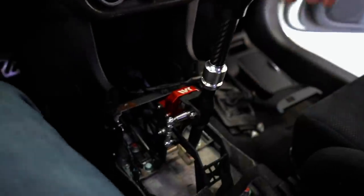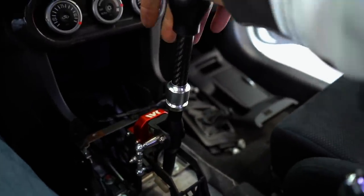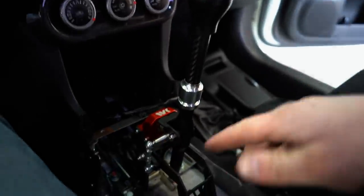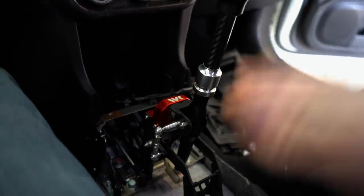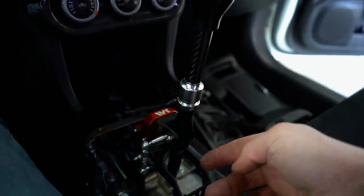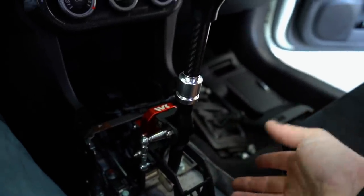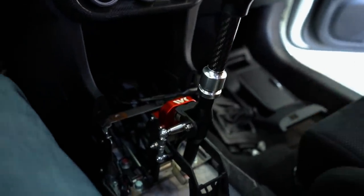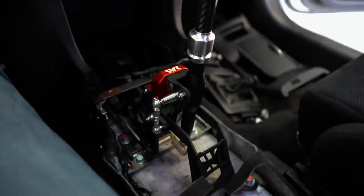We got the shifter installed. First thing I'm noticing right off the bat is how tight this shifter feels versus what we had in here — so nice. I cannot wait to drive it. Now we have to figure out if we want it to look like a race car with no shift boot, or run the shift boot to clean things up. I'm going to put it together both ways and see which we like better.